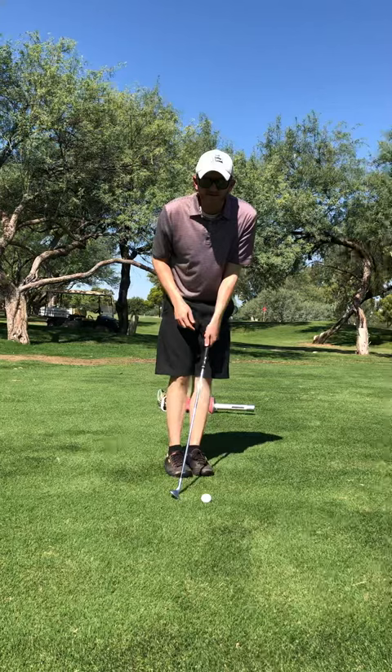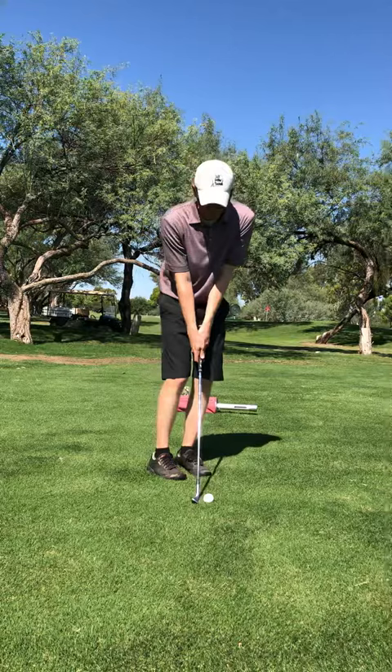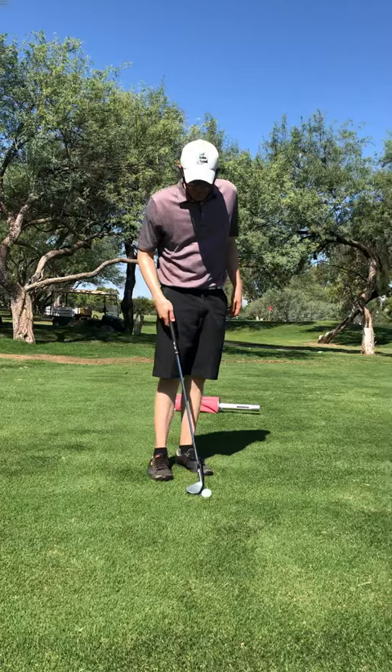The first thing is we want feet pretty narrow. Ball can be middle to back of stance. I'm gonna get the handle forward, keep the weight left, and I'm gonna feel like my wrist stays a little bit more flexed here and I can rotate through to keep it really low. It's gonna fly about 20 yards. You can see I'm really holding back that angle — it's easier to do with some wrist flexion.